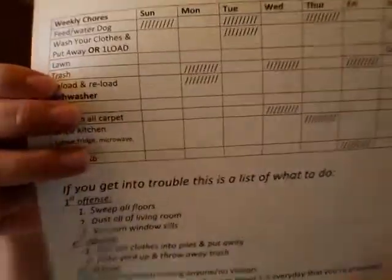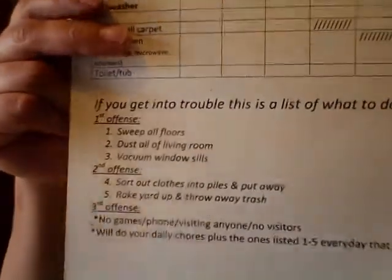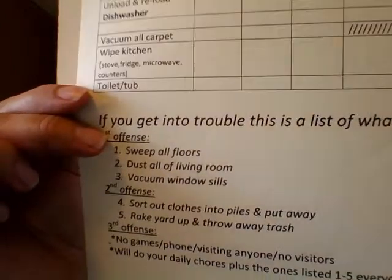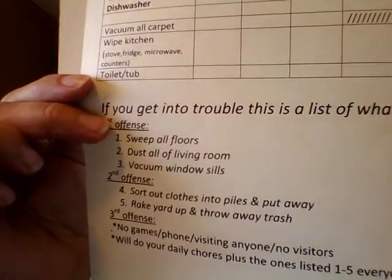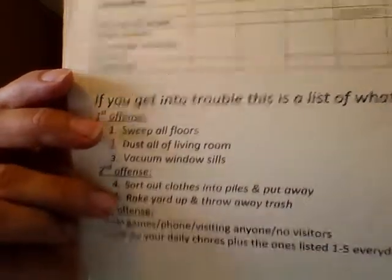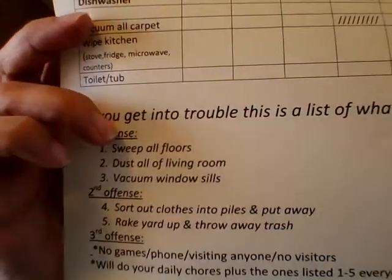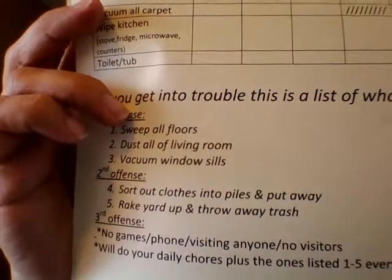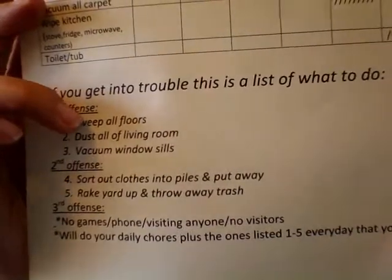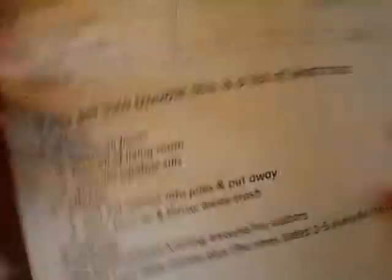And you'll notice there's a warning section for when they get in trouble. The first warning comes with consequences — like sweeping all floors and dusting the living room. The second warning means helping with laundry and doing yard work. The third offense means all privileges are taken away plus they have to do all of those chores.